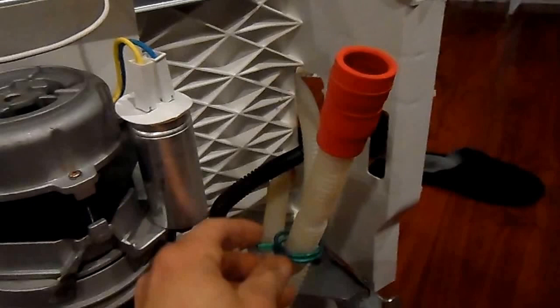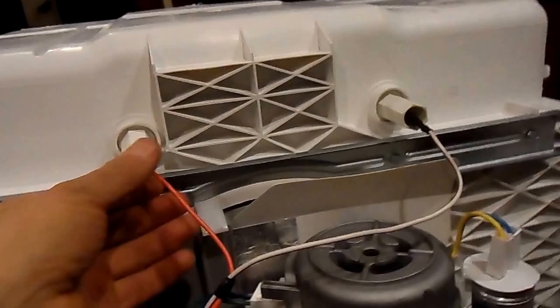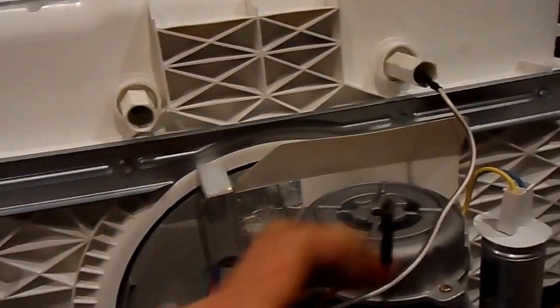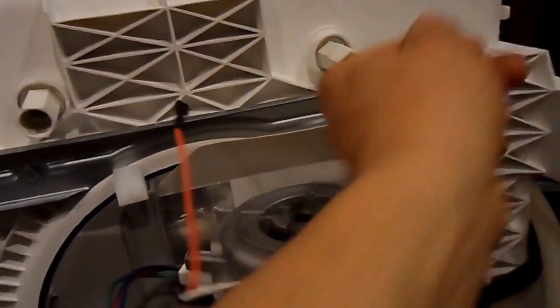To prevent damage to your floors, as you disconnect the water and sewer connections, keep handy an absorbent rag and a shallow dish to catch any extra water left in the lines. Now that we have disconnected all the wires and hoses, and with the dishwasher sitting on its front door, we can easily pull the wires from the heating element.